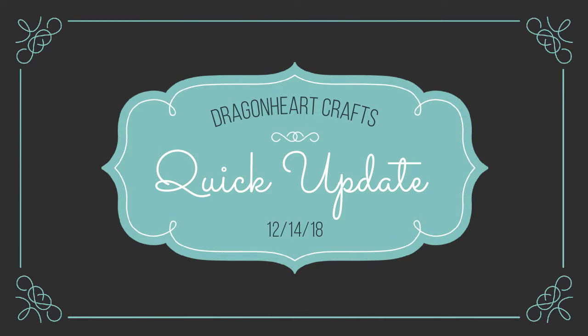Hey everybody, welcome back to Dragonheart Crafts. This is just a quick little update to let you guys know what's been going on since the last video. We're not in my office at home right now — I'm house sitting for my grandmother while she's on vacation in Boise, Idaho. She'll be back sometime later after Christmas. I've been able to get some more motivation since I left my other job and I'm working at this new job, so I'm going to give you a quick idea of what I'm working on right now and plans for the future.